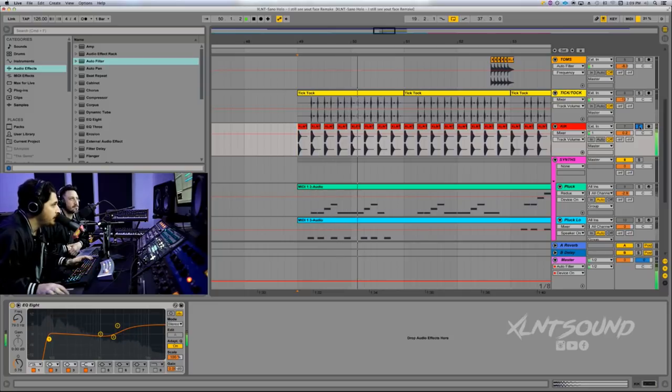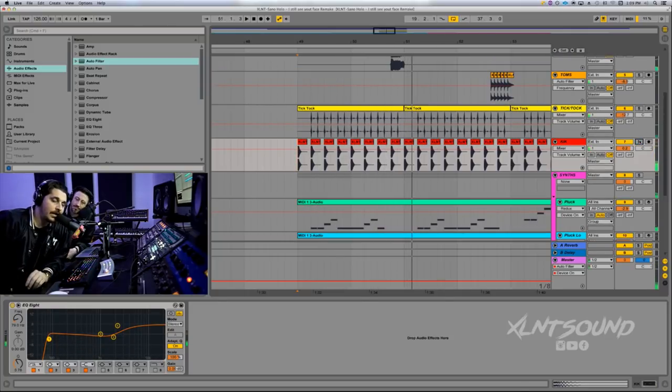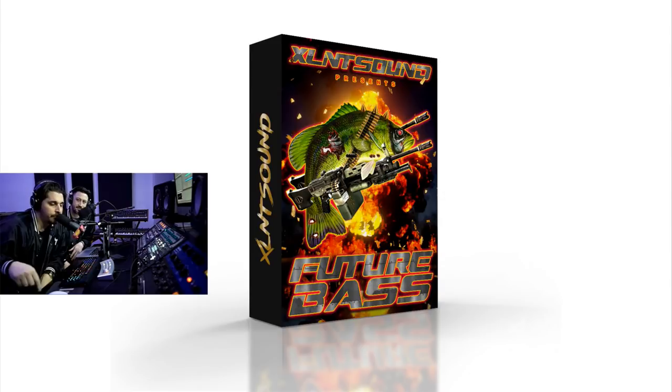Future Bass kick coming. This kick will be available in our new pack coming out April 1st. Future Bass will have the signature series from all the YouTube videos that we've been doing, plus tons of Future Bass samples, serum presets, loops, kicks. The signature series folder is going to be pretty big — probably like 15 or 20 videos worth. I've got to go through and collect them all.